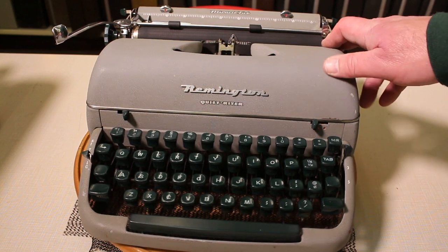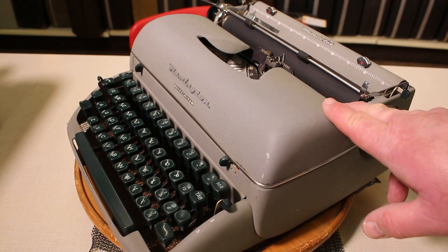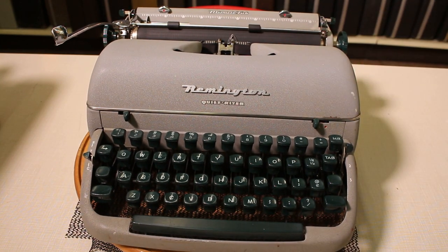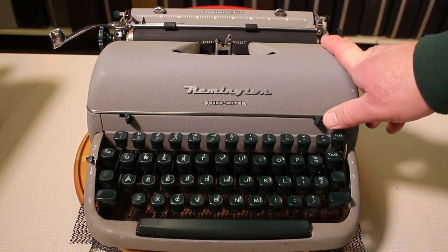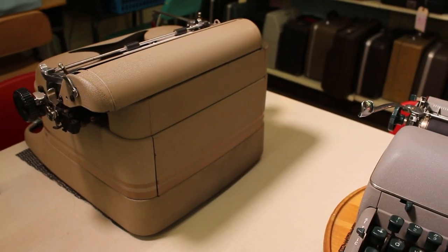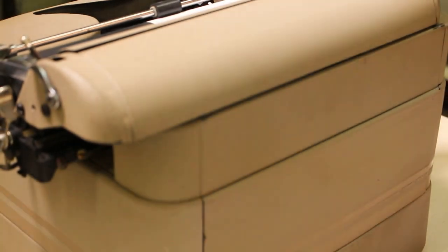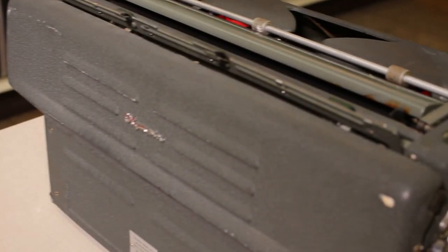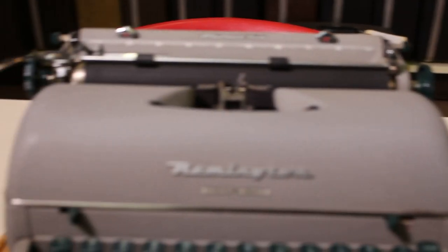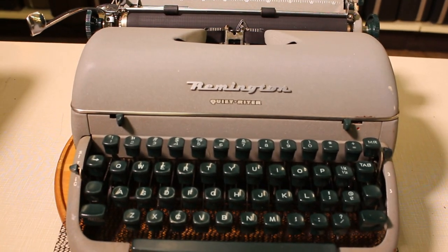Most typewriters never really featured glossy paint because it was distracting to the eyes, especially in an office environment with overhead lights or a desk lamp reflecting back. We've got two other typewriters on the table — a Smith Corona in brown matte and an Olympia SG1 in greenish-gray matte. That's just how typewriter manufacturers did it: all about reducing glare and eye irritation.